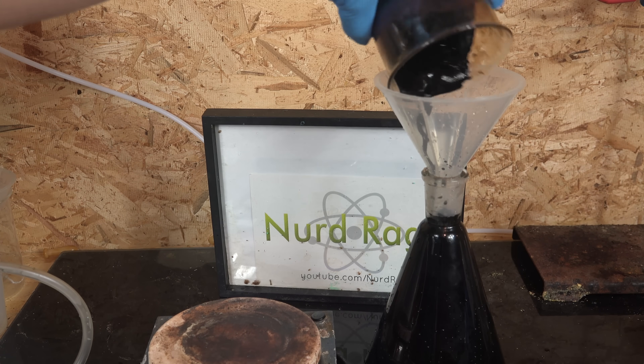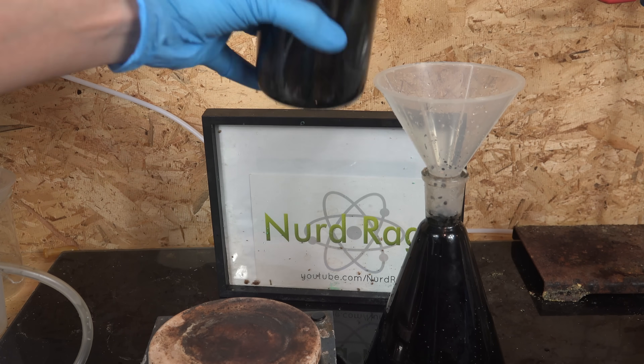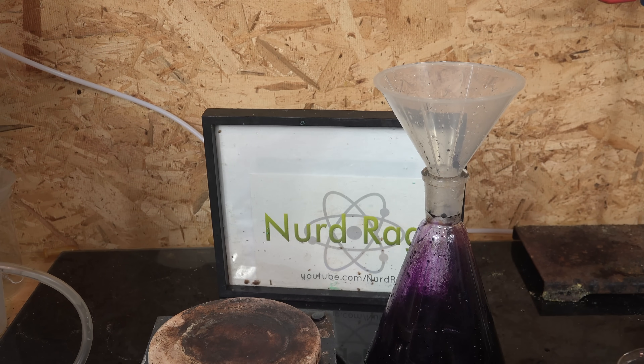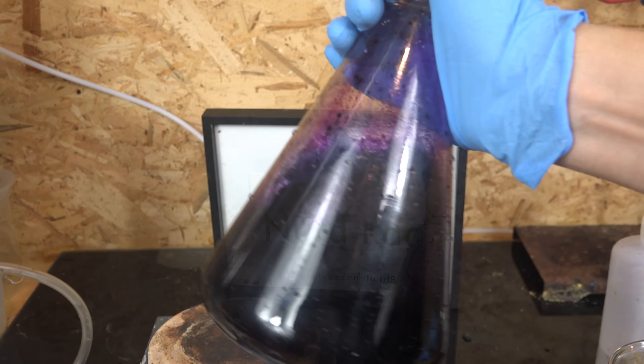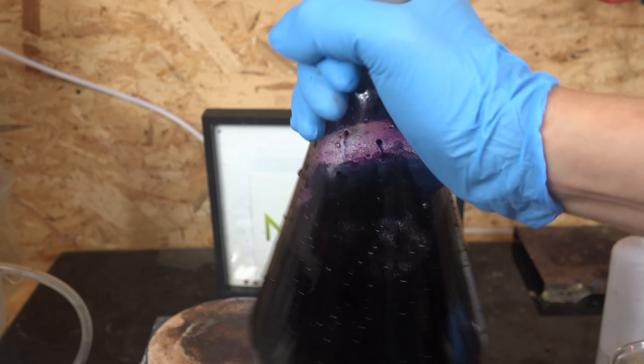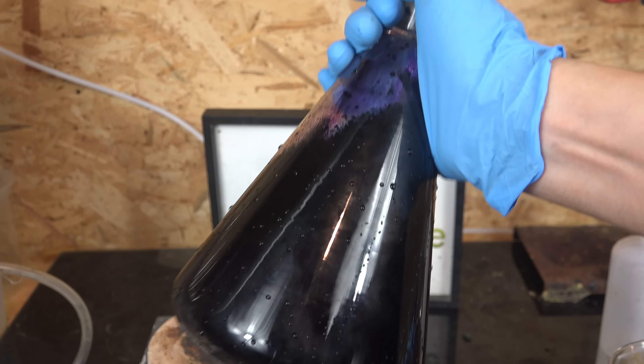We transfer it to a larger flask, using a little water to wash it over. You can already see it turning purple as the water dilutes the potassium manganate enough that it disproportionates into manganese dioxide and potassium permanganate. The amount is very small but the color is very strong — but we want something higher yielding.